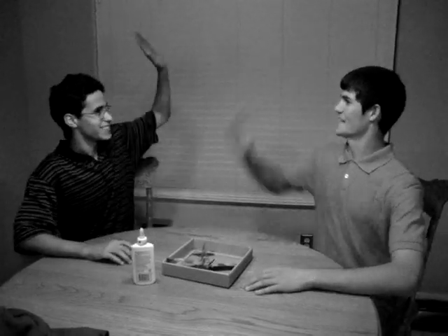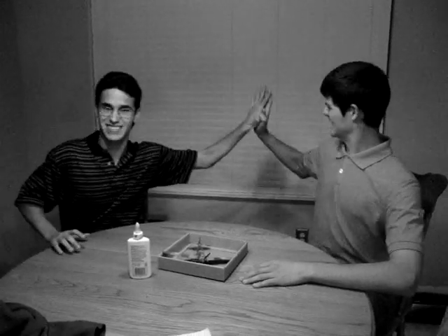Awesome, man! We did it! Oh — grunt! Our hands are stuck! Poison, there's Superglue!